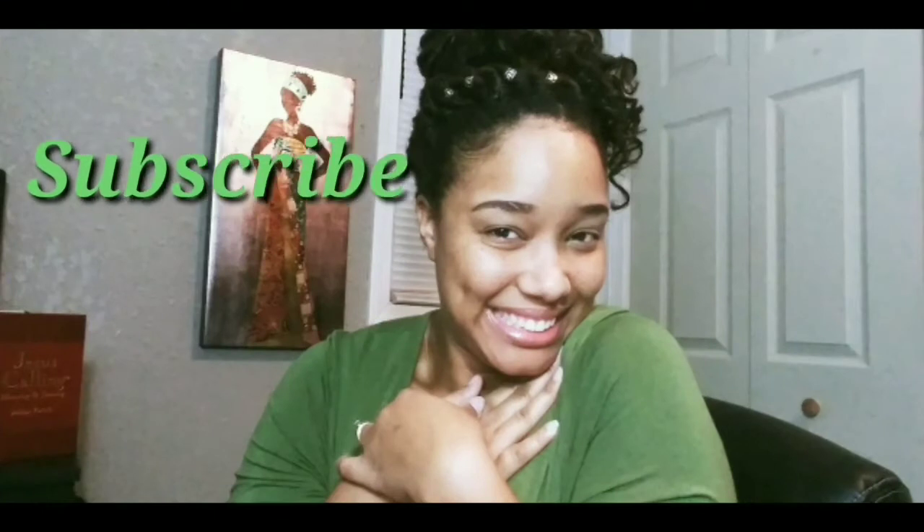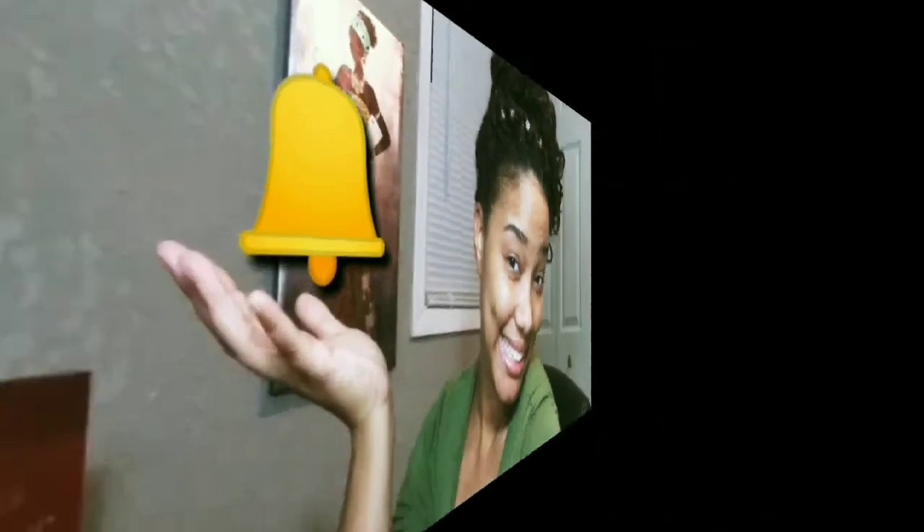What is up Team Tierra B? If you're new here, go ahead and subscribe. I'm Tierra B and I'm just doing me. In today's video, I just want to say Happy New Year. This is my first video actually sitting down in front of the camera for the new year, so welcome into 2021. Thank you for joining me.